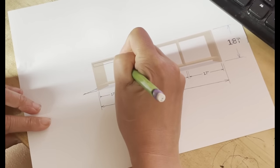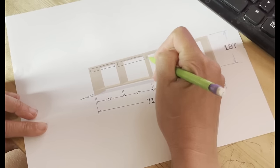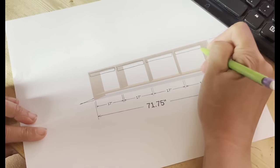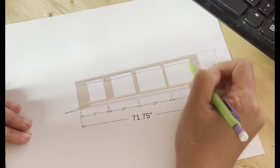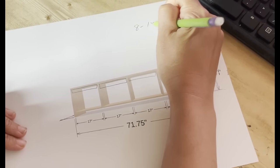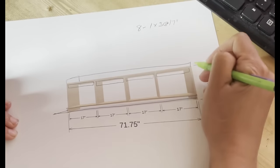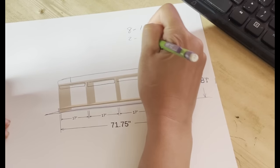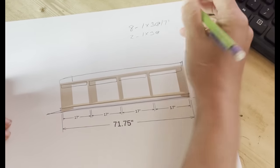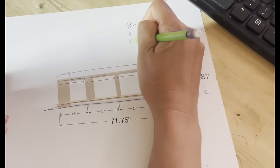The big thing is you want to use these dividers as support so that the top doesn't sag. You could do three bays or even two with this design. The bays also act as organizers to divide out and compartmentalize your storage sections. And then one-by-threes for the base supports in the top and the bottom trim — you're going to need about five times the length of your bench in one-by-threes.